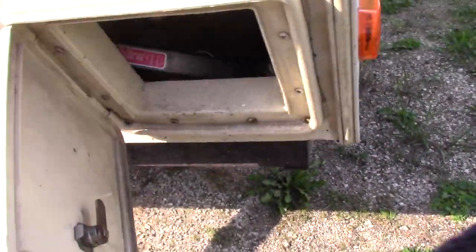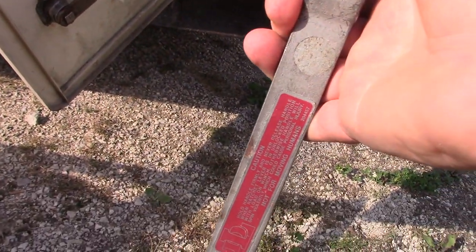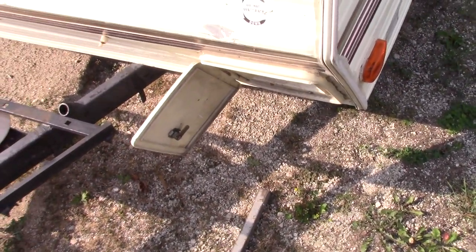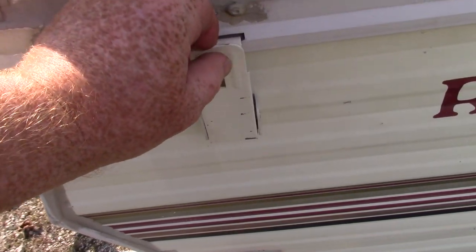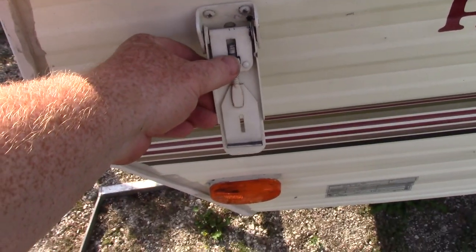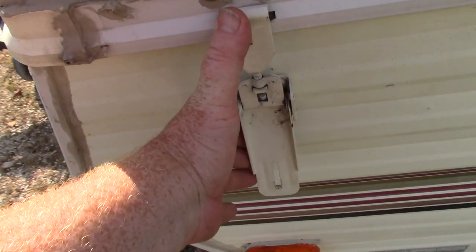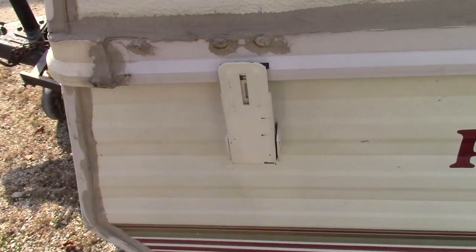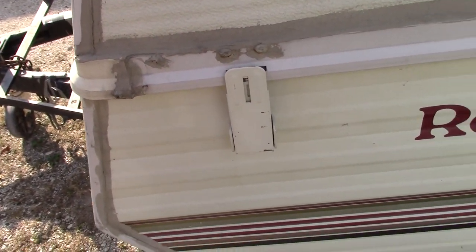Inside you've got your trailer crank and this will crank up the trailer — make sure it's got that. On the outside it should have four cam locks; make sure they function properly because you can adjust them. You put it in and then it locks it in place. Some of these have locks, some of them don't — this one only has one lock on one side.